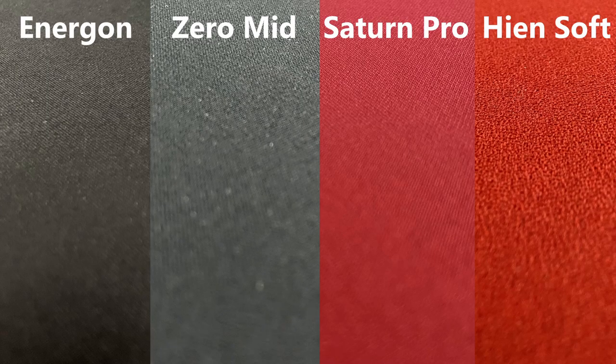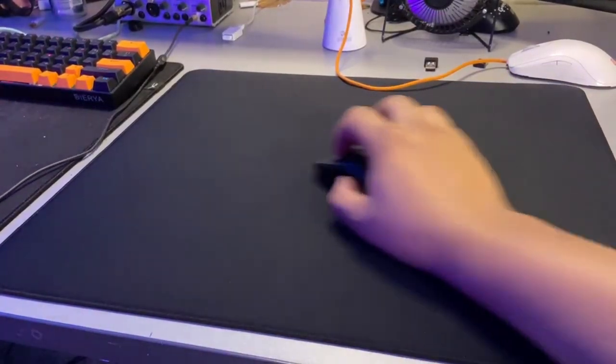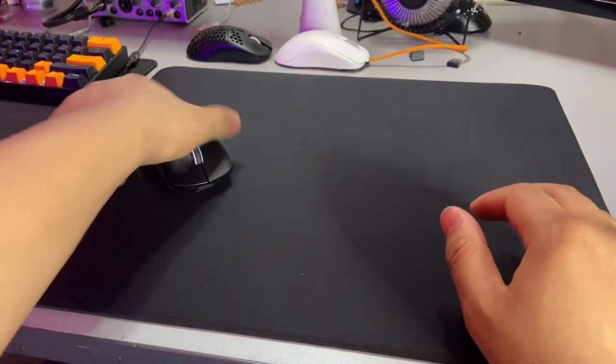The surface of the mousepad is really smooth. I would compare it — from what I've owned, the Artisan Zero and the Lethal Gaming Gear Saturn Pro — to the smoothness of those. Other reviewers have compared it to the Artisan Raiden. It is a very smooth surface and very nice to play on. This mousepad is a speed pad in every way possible — it feels the fastest on super glides and dot skates, but regular pads work very fine as well. Super glides are the quickest, dots are second, and pads are the slowest, but all are still relatively quick.